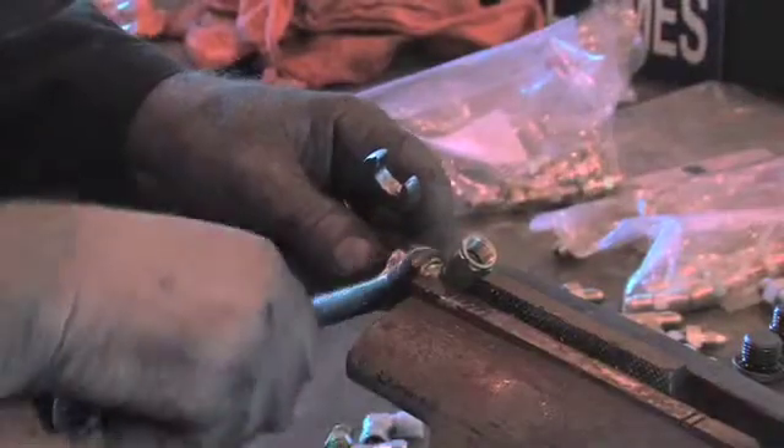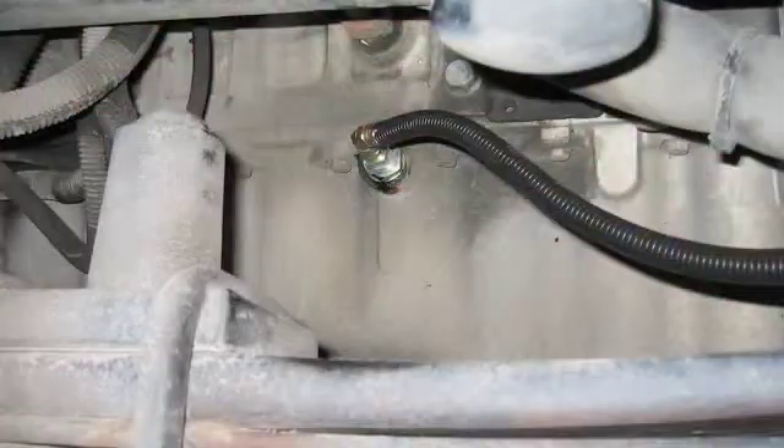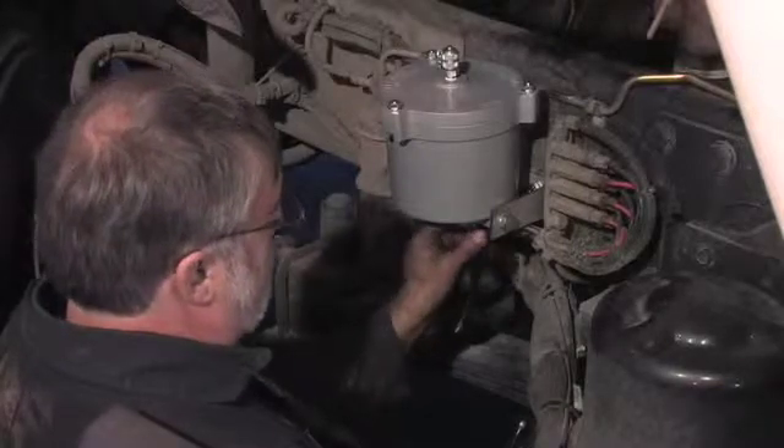You may want to attach a 45 degree fitting to the other end of the remaining hose. This connects to the fitting on the return side. Connect the other end to the outlet side of the clean oil bowl. Make sure all connections are tight.